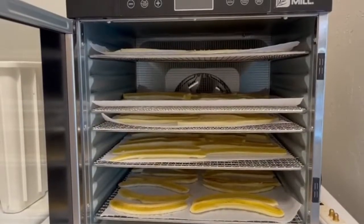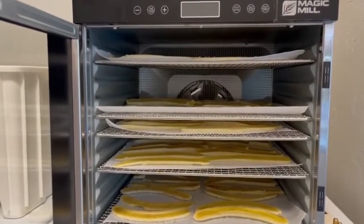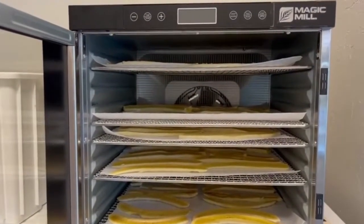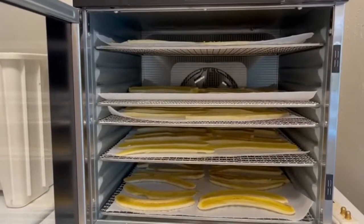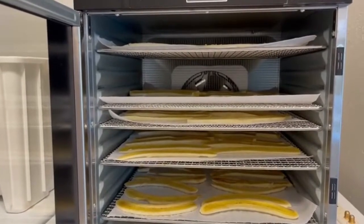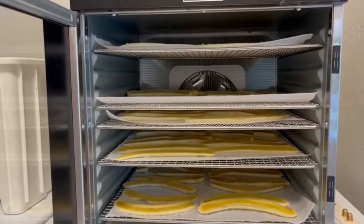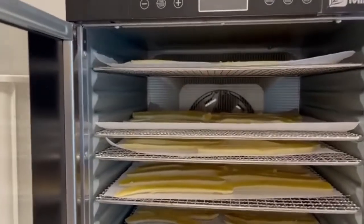Okay, we have our banana slices in the dehydrator. I'm going to show you how I do the settings. I put the trays in — I have five trays. I keep them separated as much as possible so there can be airflow between them, which helps them get done just a little faster.